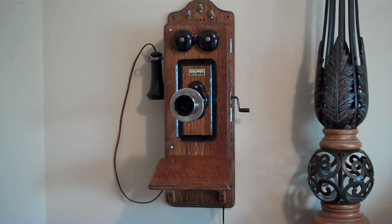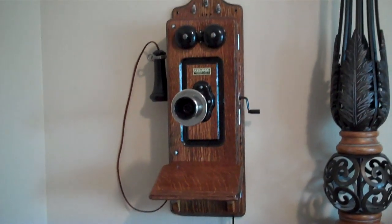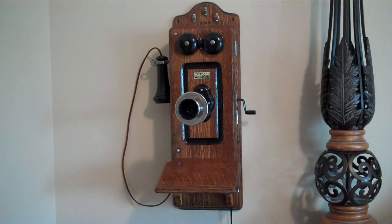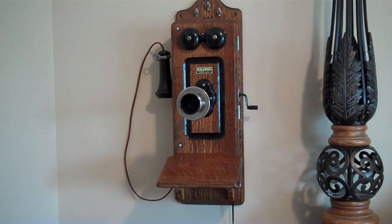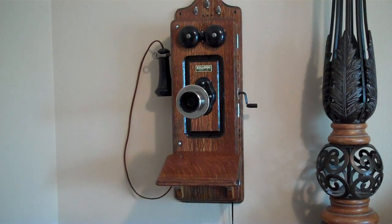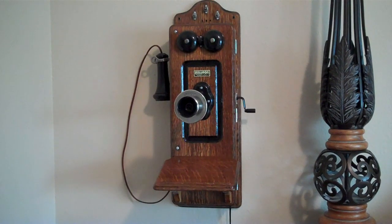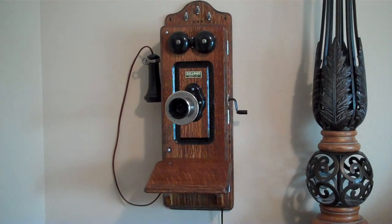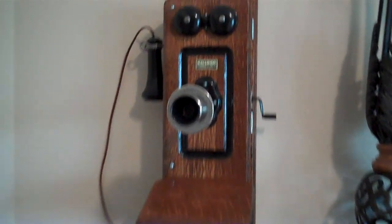And in fact, this is operational. So I'm going to go ahead and call that phone. You can see the original bells work. It works.